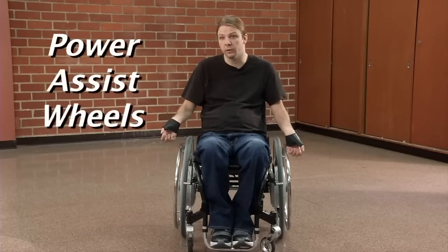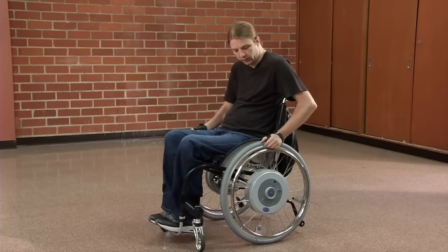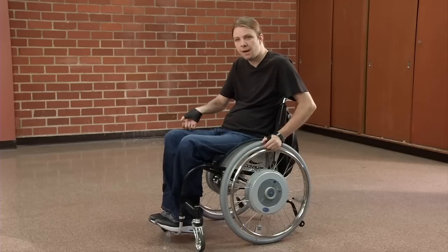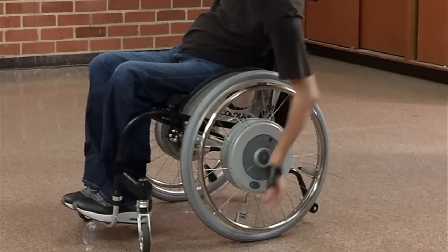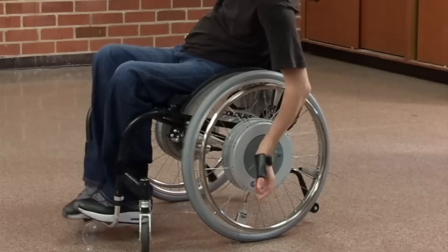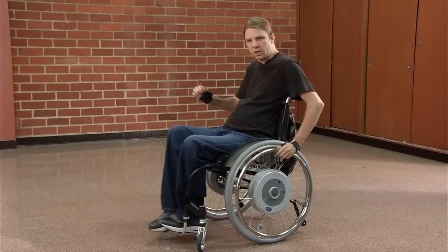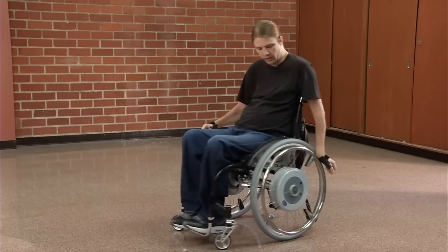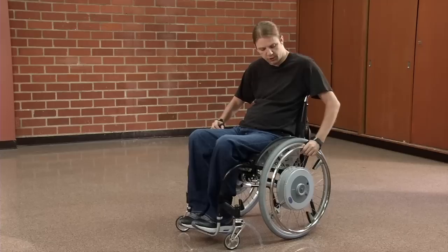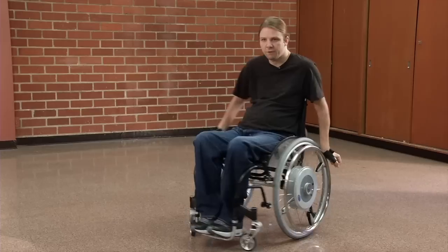One of the things I found that has been really helpful in my life is power assist wheels. Right now this chair that I'm in, the Colors Razor Blade, has these wheels which are called Emotion wheels that have been adapted to it. I've mounted these onto the Colors wheelchair frame and there's a central battery right here. I'm able to turn this on and off. It's operated by pushing on the rim — even though I don't have the hands of a paraplegic, just that little bit of pressure makes a difference. I'm able to have that on both sides.